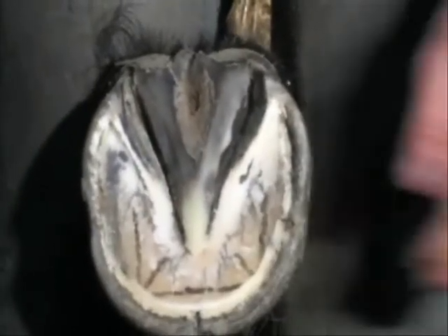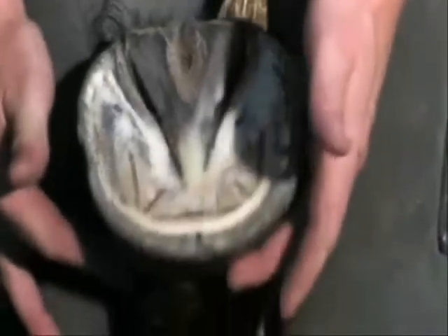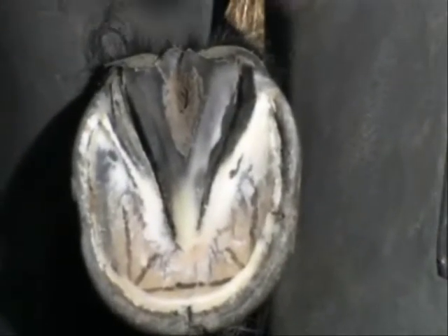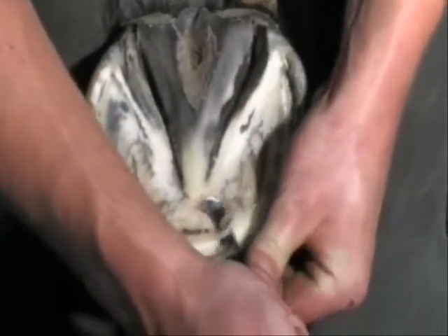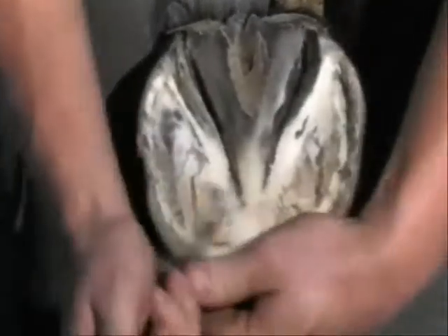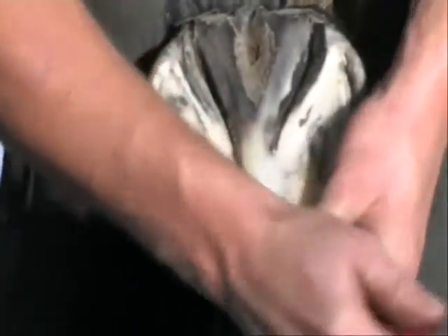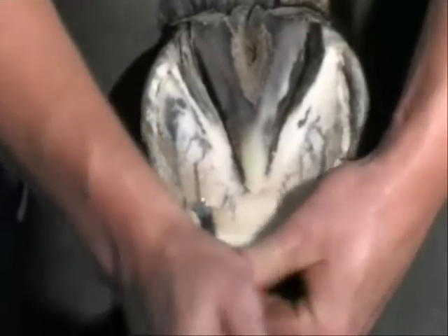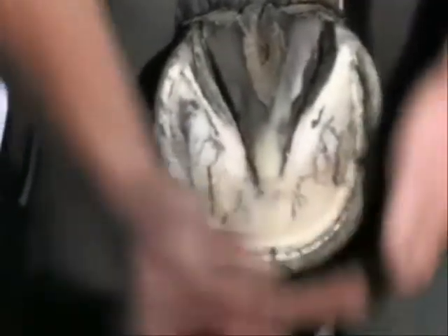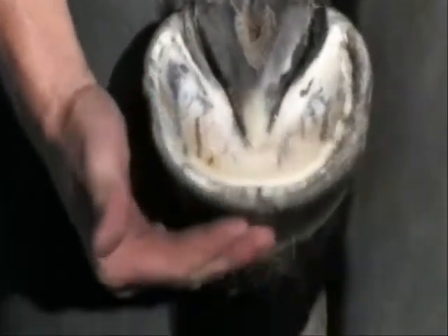As the hoof wall grows in depth it is projected forward, usually at the angle of its dorsal surface. Merely reducing the depth of the toe whilst leaving the heels elevated will not only alter the axis of the hoof capsule but also alter the axis of P3 within the hoof capsule and its relationship with the rest of the bony column. This is avoided by removing any remaining exfoliating horn from around the sole's leading edge with the wall, thus exposing the solar plane. This process is known as foot mapping.